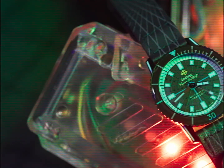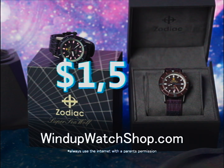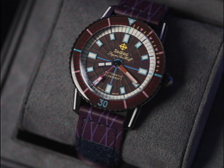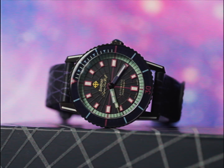Not in the arena? No problem. You too can get a Zodiac X Worn & Wound Super Seawolf Laser Tag Limited Edition. Just head to windupwatchshop.com and pick up one today for $1,595. The Zodiac X Worn & Wound Super Seawolf Laser Tags are limited editions, available only while supplies last. Head to windupwatchshop.com for more details. Special thanks to Zodiac Watches for making this totally awesome project possible.